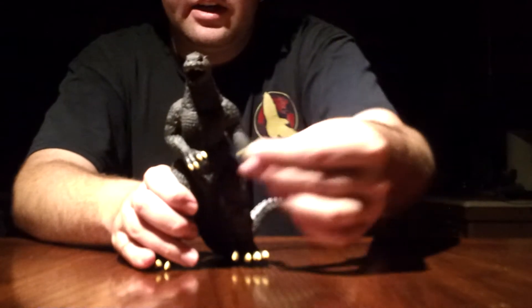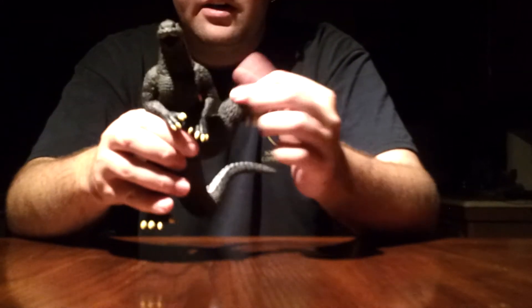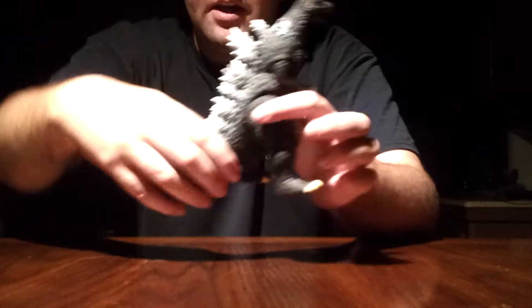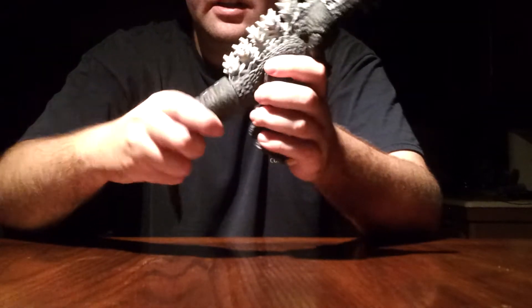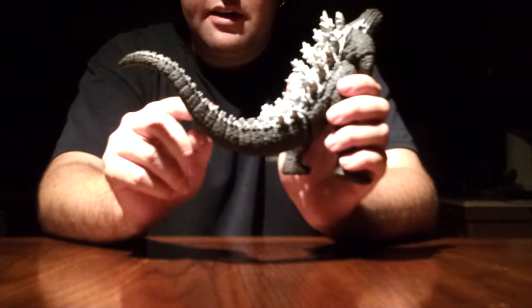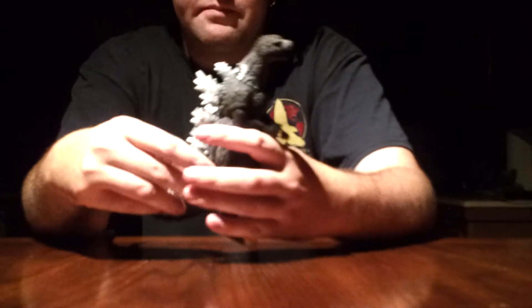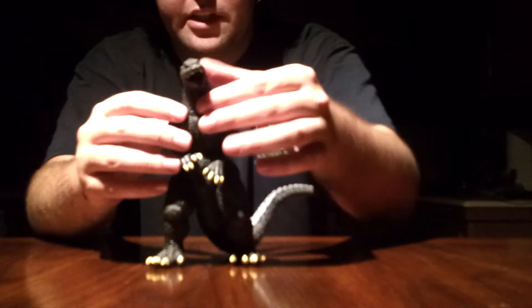Now let's move on to articulation. His arms swivel in and out. His legs rotate 360 degrees all the way around very well. His head rotates 360 all the way around very well. The tail rotates 360 at one point all the way around. There is a glue seal right here but I'm not going to break it — it doesn't matter to me if it moves there or not. Good point of articulation on this guy, not a problem at all.